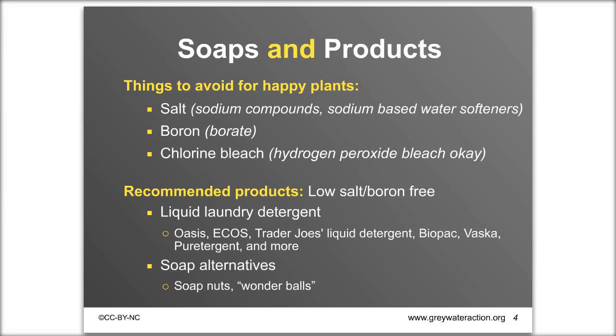Here is a short list of products that are very low to no salts and boron-free — they'll always be liquid laundry detergents. Oasis is a brand made specially for greywater. Ecos is easy to find; even Costco carries it. Trader Joe's has a suitable detergent. There's also Biopac, VASTA, Pyrtergent, and more. Soap alternatives like Wonder Balls or soap nuts are also greywater safe.